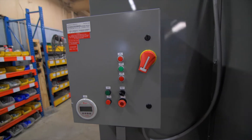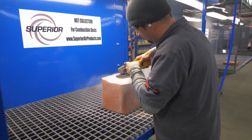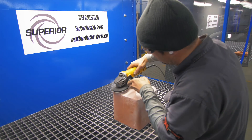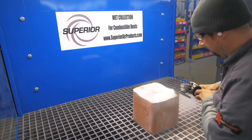The control box even comes with standard required alarm features as told to us by the NFPA. Superior continues to lead the industry with cutting-edge products for safe and efficient operations. We look forward to talking to you about your new wet downdraft table needs.